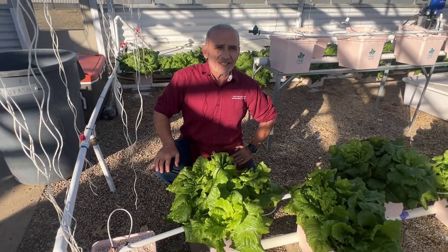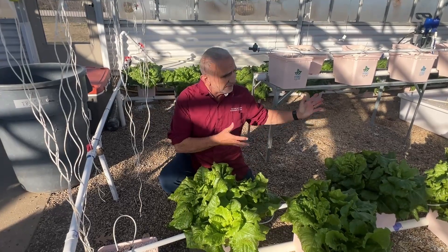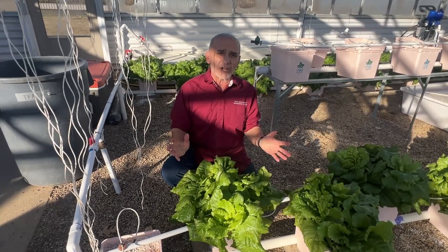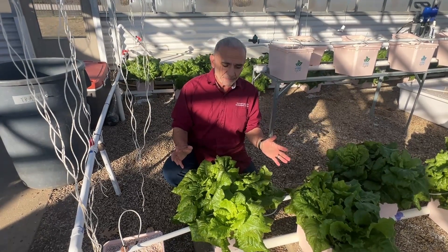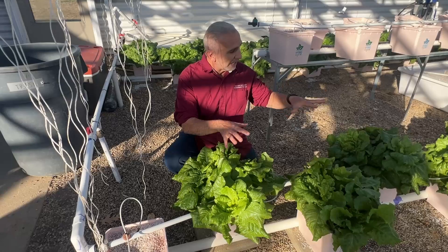Merry Christmas! Today is December 25 and I'm here working with my hydroponic and aquaponic plants. What I'm gonna try to do today is transplant these lettuce that are in my Dutch bucket.